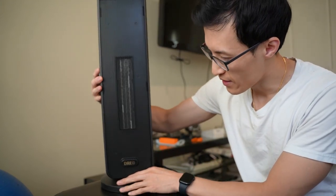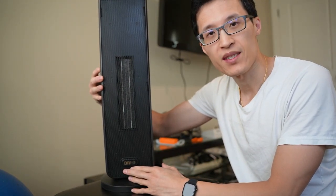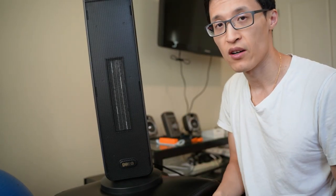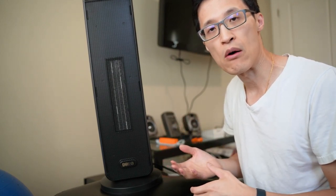Hey guys, it's Paul here and today we're looking at this Drio Ceramic Space Heater. We've had this for over a year now and we use it in different small spaces such as our bedroom in the winter, or in the bathroom to heat up the bathroom when we're taking a shower, or for my daughter when she's taking a bath.